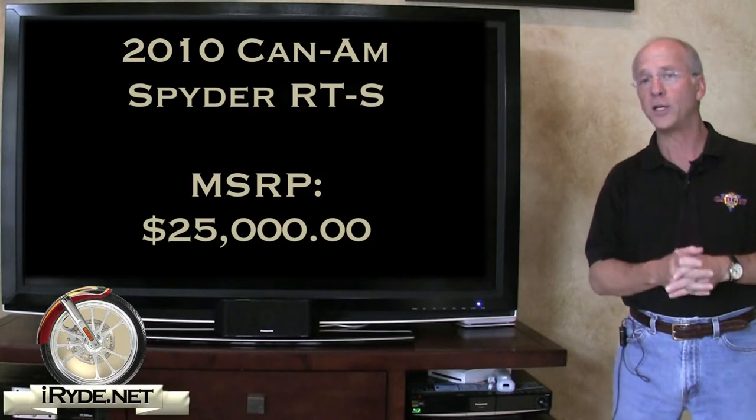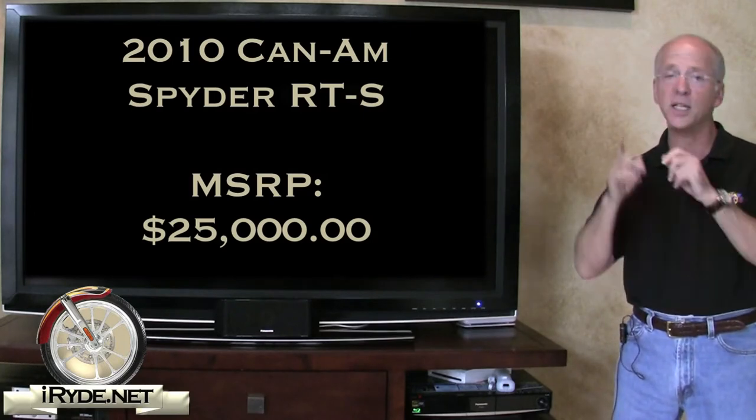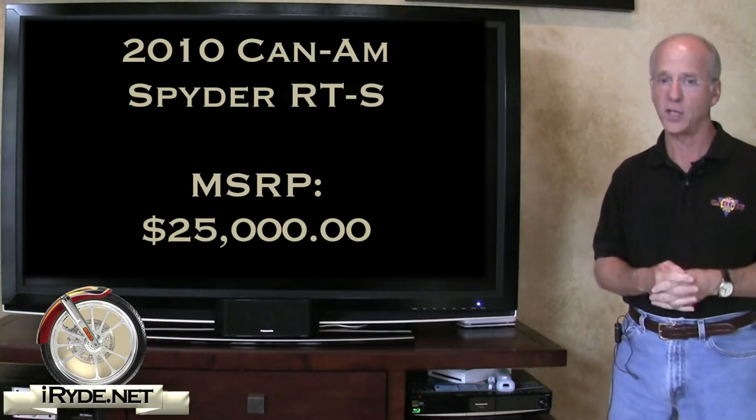The manufacturer's suggested retail price of the Spyder RTS is $25,000. That's it for iRIDE's first video on the Spyder RT series. For more information just go to iRIDE.net. For iRIDE.net, I'm the gadget guru Andy Parr and I'll see you on the road and online.